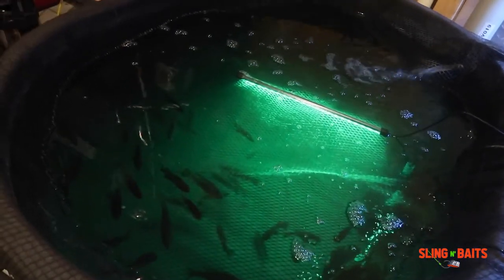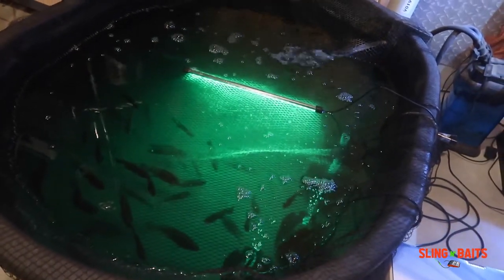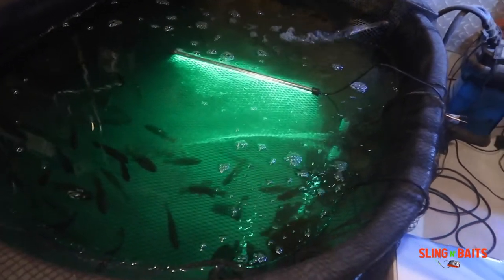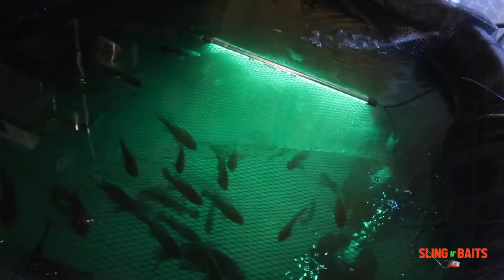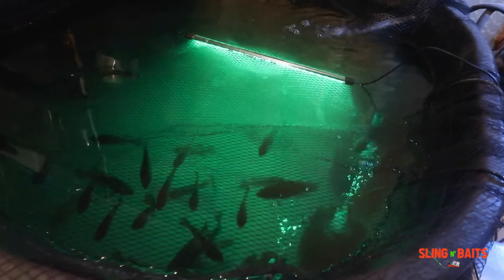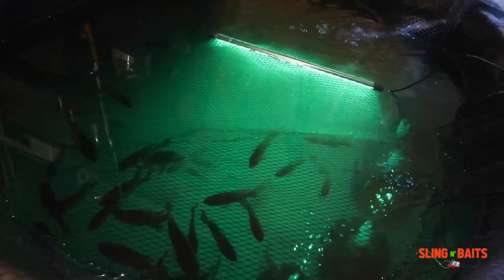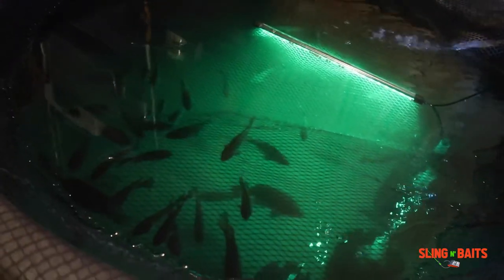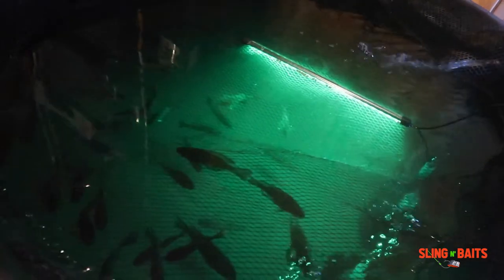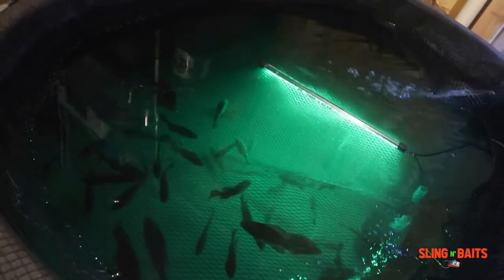There are a lot of good reasons why y'all should have a bait tank at the crib. One of the main reasons I got one is for the convenience — I ain't got to go out and catch bait every time I want to go fishing. I like to use live bait, so I just take whatever I need, and whatever I don't use I bring back and throw right back into the bait tank so next time I'm ready to go fishing it's right there waiting.